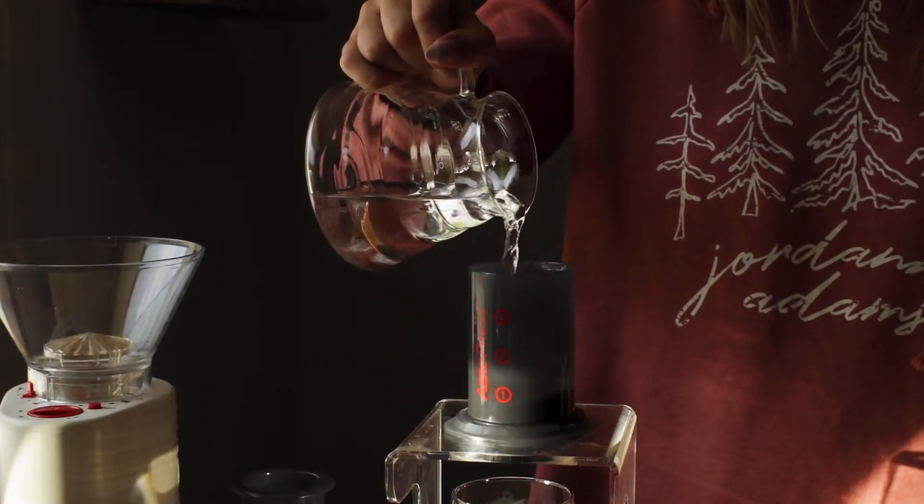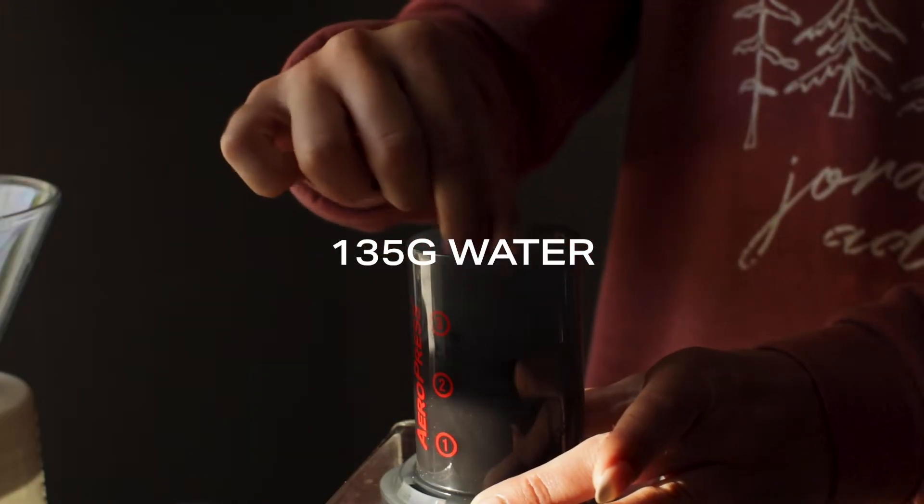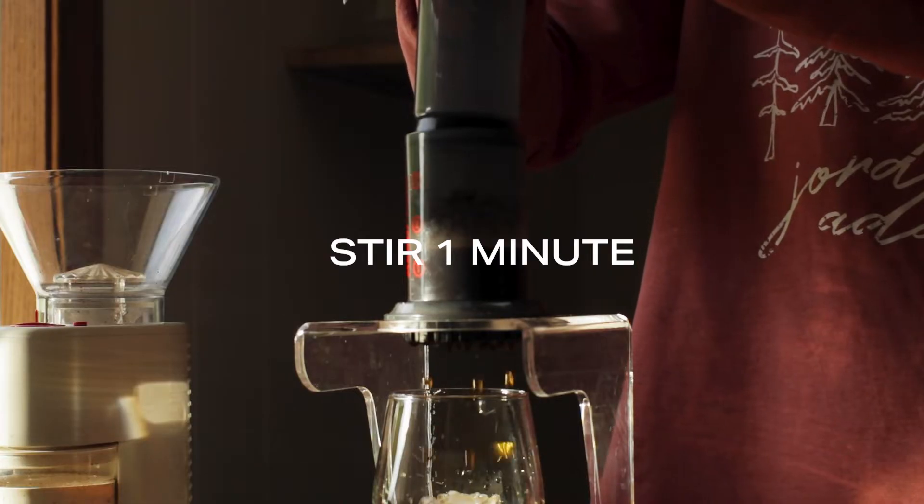Using cold or room temperature water, pour up to the 2 mark, about 135 grams. Set a minute timer and stir vigorously the entire time.